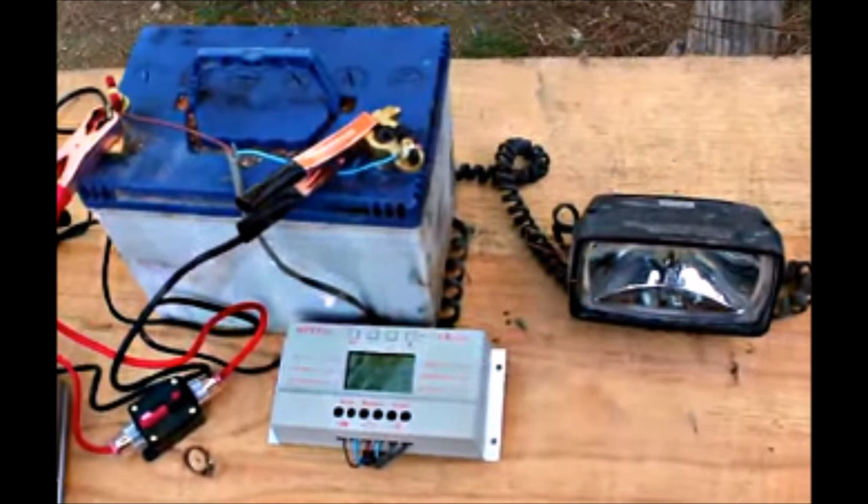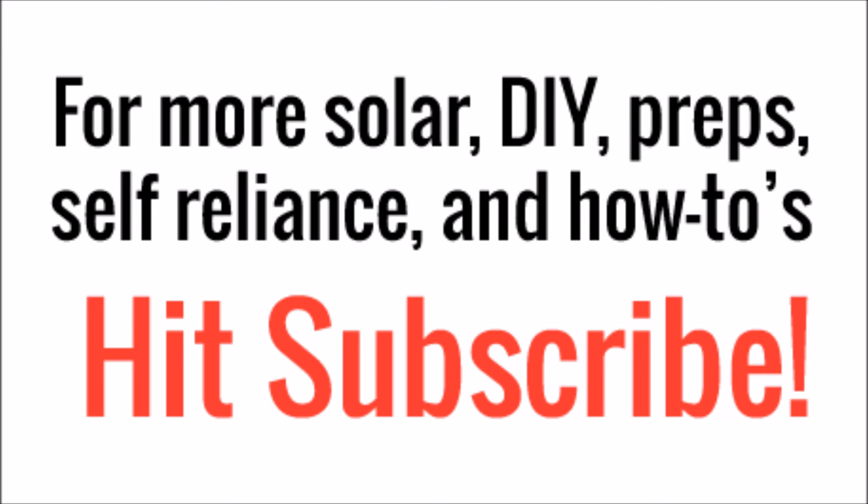The bottom line is I would not use a car battery unless you absolutely have to, or unless you're going to watch the voltage very closely and not discharge past 10%. That wraps up another solar video. Thanks for watching, guys — and if you liked what you've seen, hit subscribe in the bottom right.